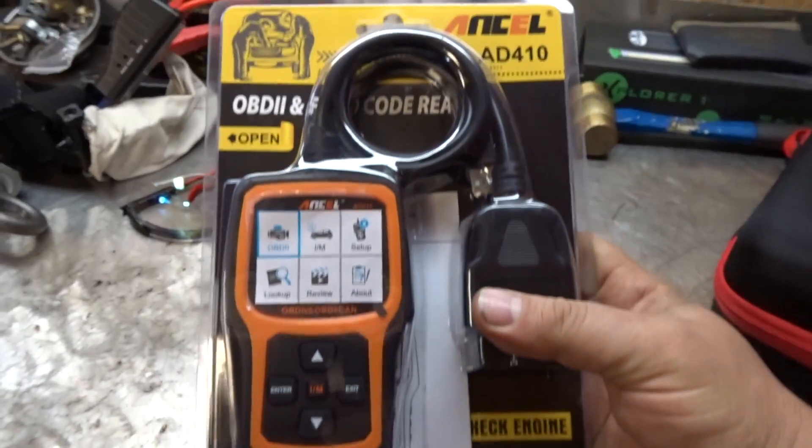If you've been watching my channel, you know I have a Snap-on scanner and a Matco scanner, which are high-end and can do a lot of functions. Whereas these budget scanners can only read codes, maybe do instant readiness, monitor live data — that's pretty much it.